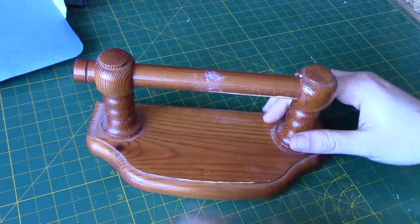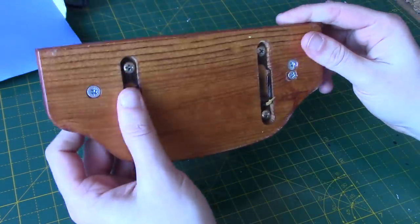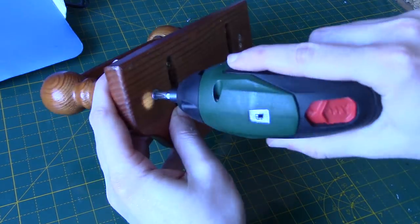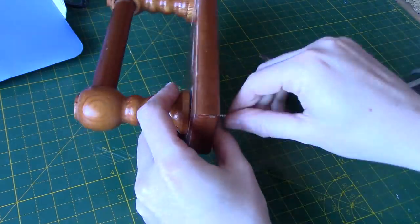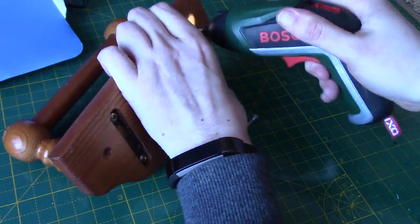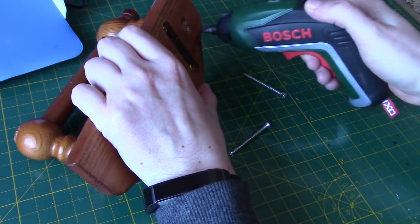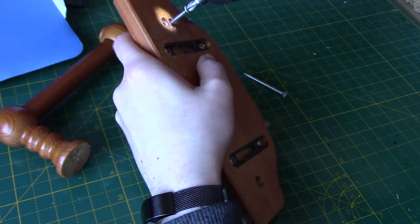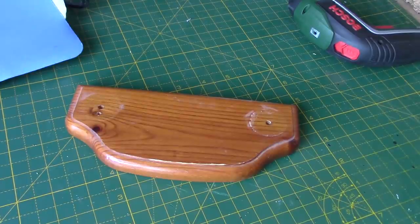So here we have our toilet roll holder. I bought this second hand off eBay — it didn't cost much, about £5 I think. You can see it's just a normal wooden toilet roll holder. We have screw holes in the back for mounting. I'm just going to use an electric screwdriver to take these screws out, because we only want this base panel. You may wish to take the mounting screws off the back as well — I've just left them on. And this is what you're left with — this will be our little base for the display. You can see there's some holes in there, but we can cover them up.